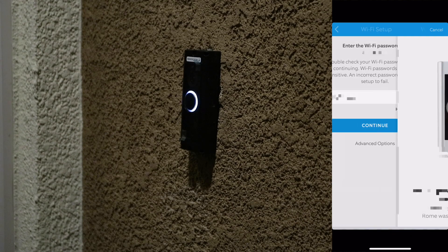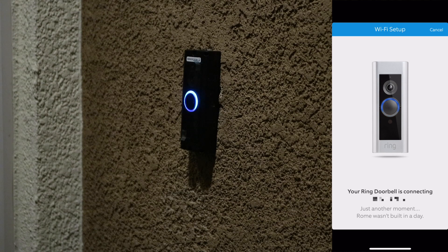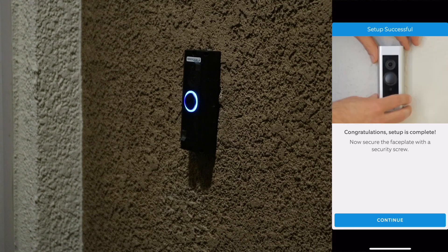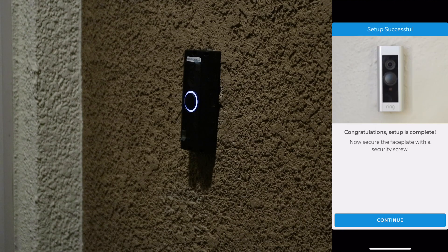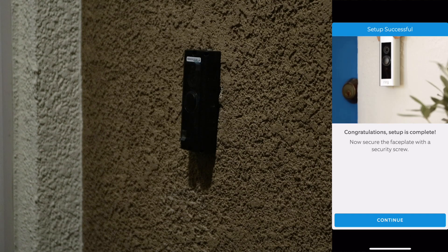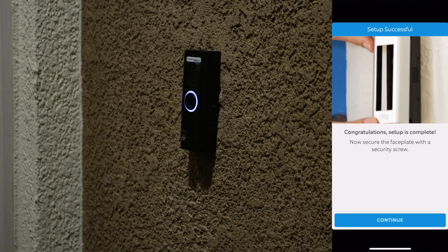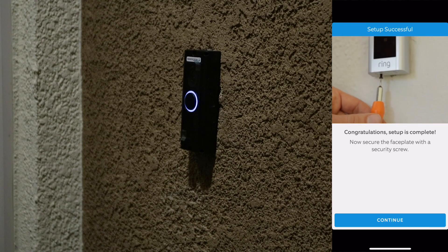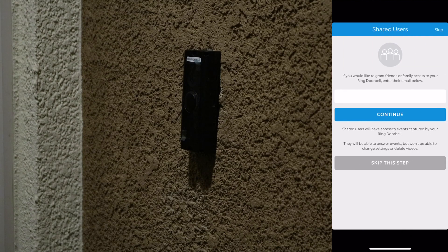Hit continue. Your Ring video doorbell is getting ready to connect to your Wi-Fi network — this might take a moment. Your Ring doorbell is connecting. Your Ring video doorbell is now up and running. With Ring, you're always home. Your Ring video doorbell is updating its internal software. Please wait until the front plate stops flashing. Congratulations, setup is complete. Now secure the faceplate with a security screw. So while that's setting up, I'm going to go ahead and attach the front faceplate that I chose.